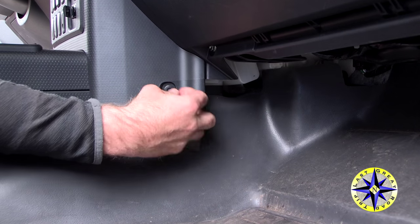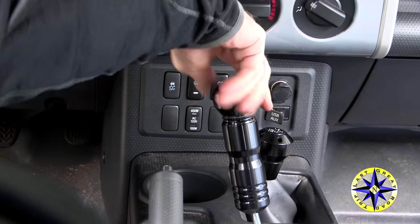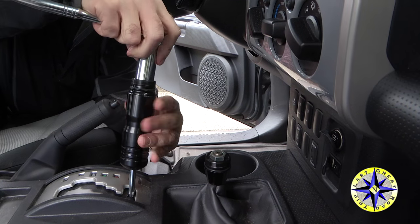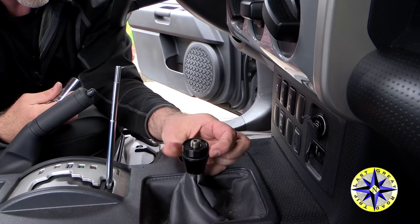A couple of bolts in the back, pins in the front that need to be removed — push in the center and then they'll come out — then take off the knobs and lift everything out. This is going to give us access to everything underneath that we need to use.